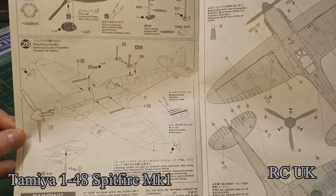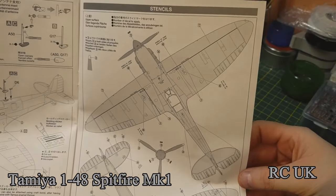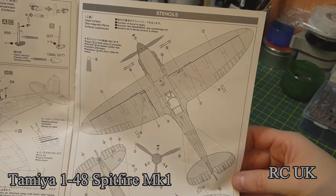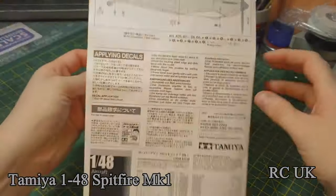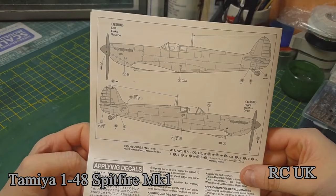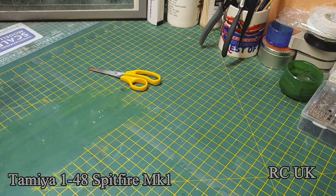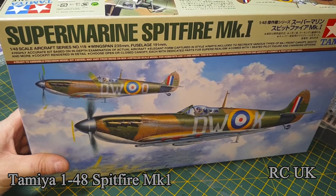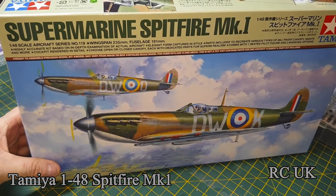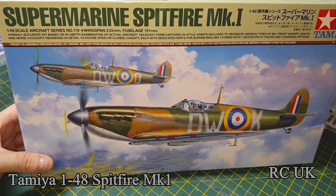And there's stencil decal placement if you wish to use them, and more stencil decal placement. So there you go guys — 1/48 scale Supermarine Spitfire Mark 1 by Tamiya, 2018 kit, new release, new sprue. Should go together pretty well.